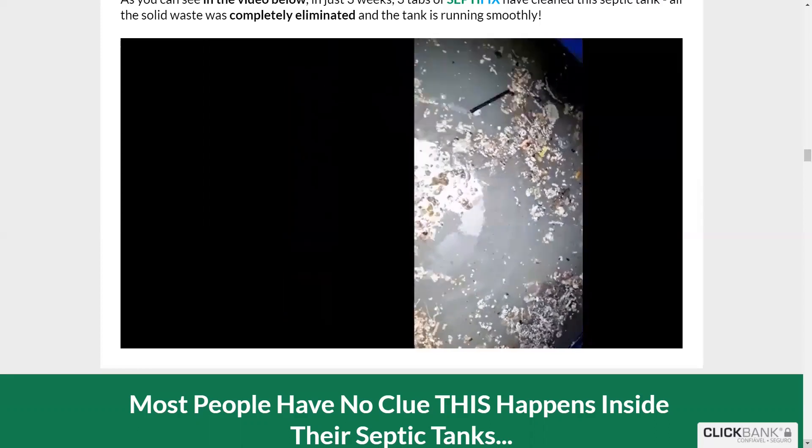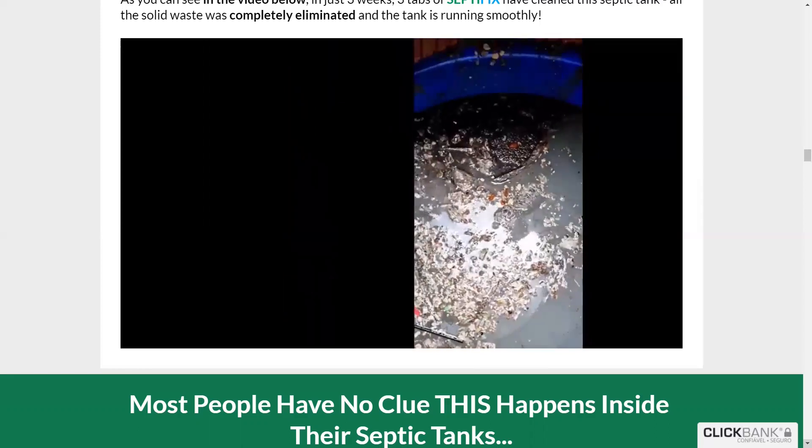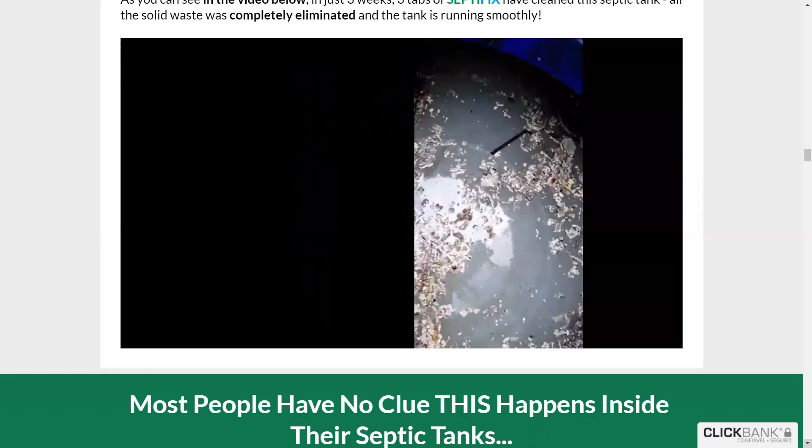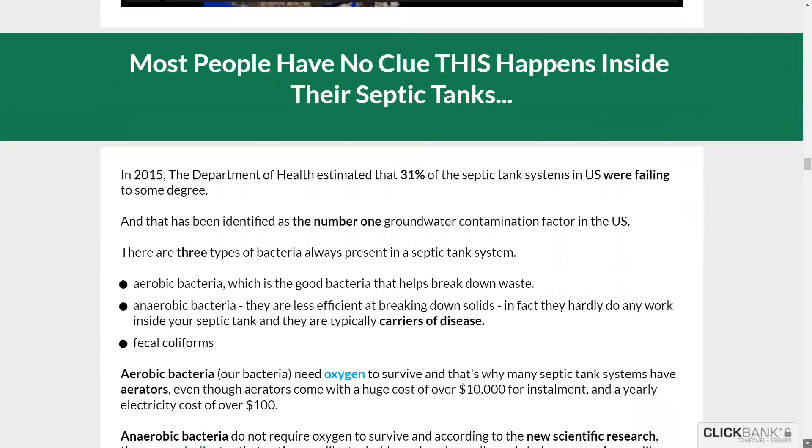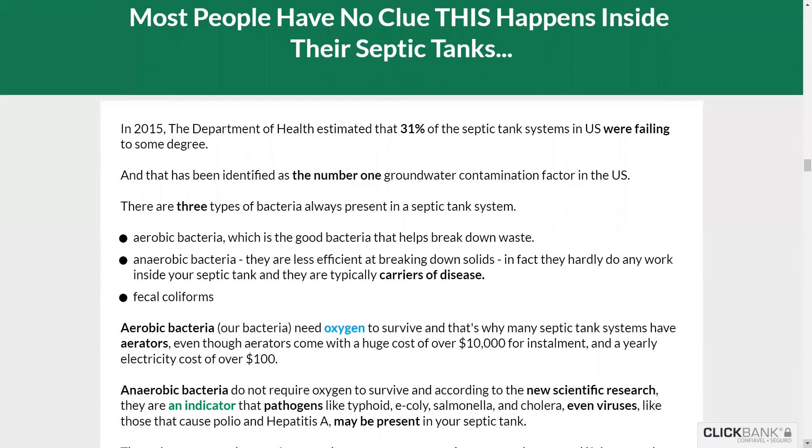The effects of Septifix on your septic tank are more durable than similar products on the market. Septifix saves a significant amount of money annually. And very importantly, every purchase of Septifix comes with a 60-day money-back guarantee. It's your chance to try it.